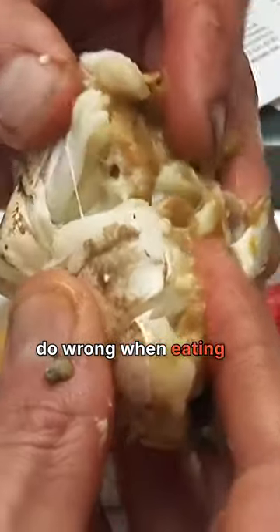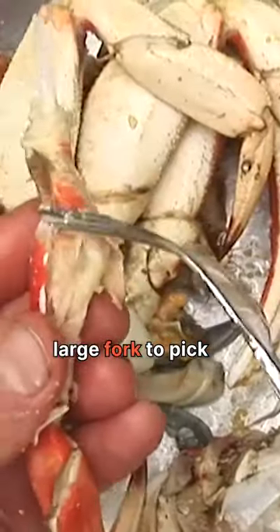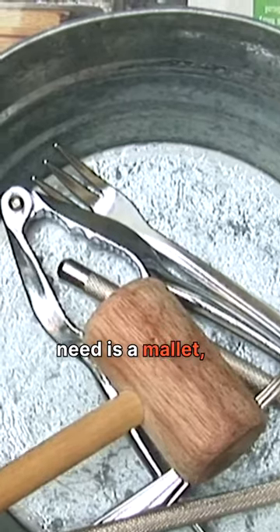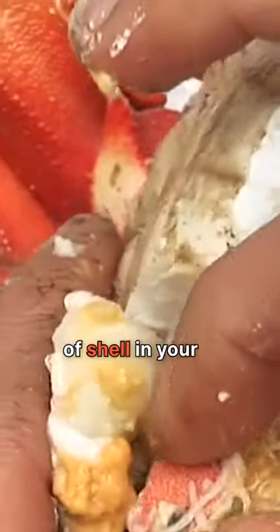One thing people do wrong when eating crab at home is using a large hammer to crack open the crab, or using a large fork to pick the meat out. All you need is a mallet and a small little fork. Don't just start whacking away at the legs and claws, because you're going to break up the shell into tiny little bits and get little pieces of shell in your meat.